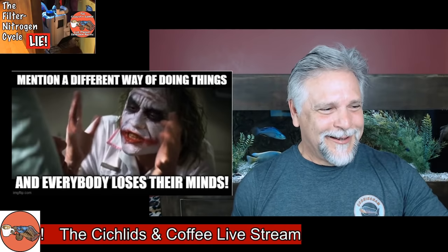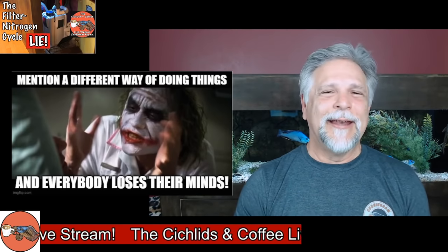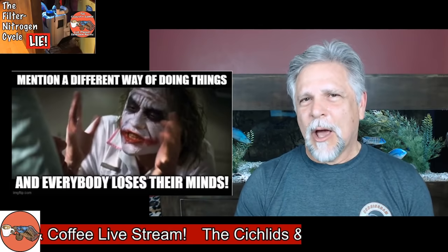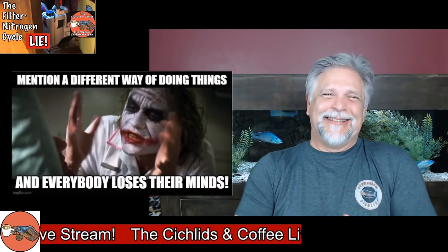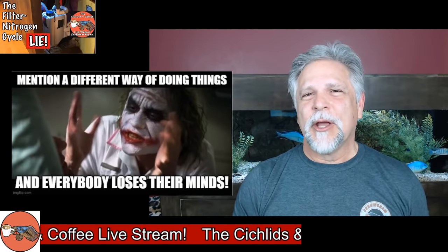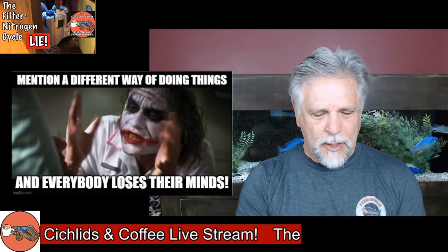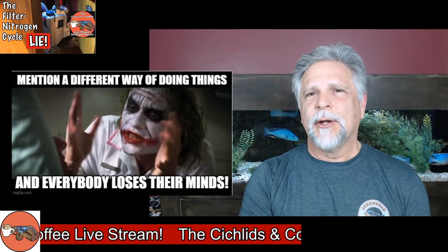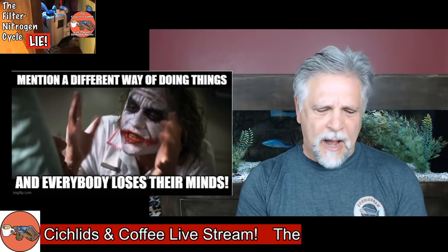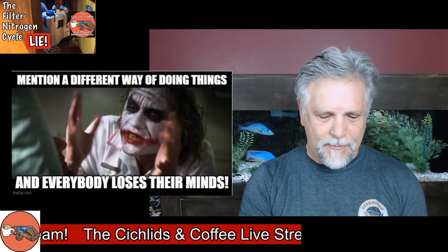Everybody kept it pretty civil and I only had to block a couple of people from the channel. The beauty about YouTube is that if someone is really just being an asshat, you can just get rid of them and block them. Most people that get onto my channel are very decent, respectful, and have manners.